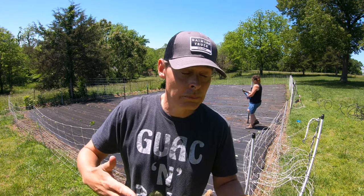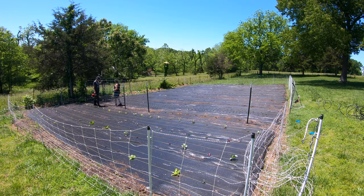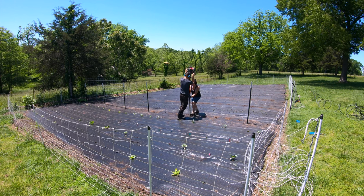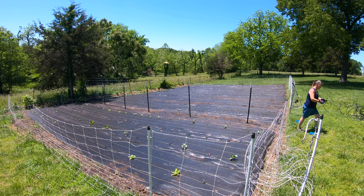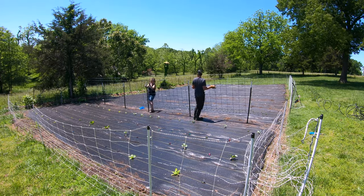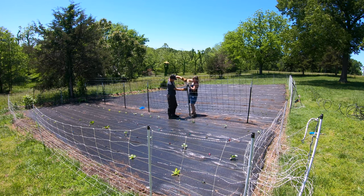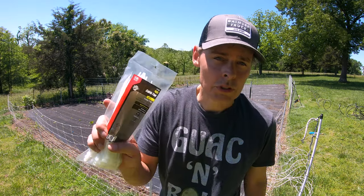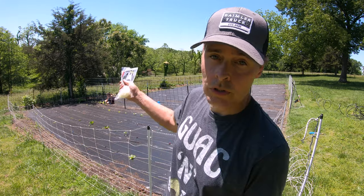We decided that the panels were a little too floppy, so we're going to put in middle posts to keep them a little bit firmer. We bought enough of those 16-foot cattle panels to get a really good bulk price. We opted to zip tie the cut-down middle pieces to the other cattle panels.